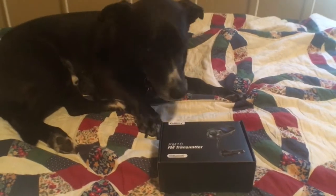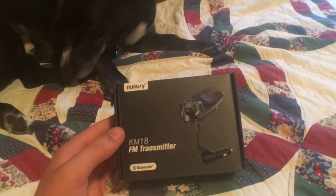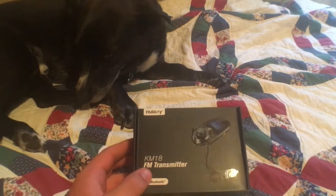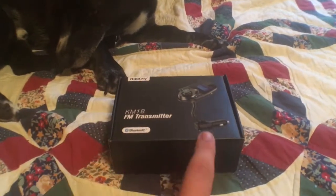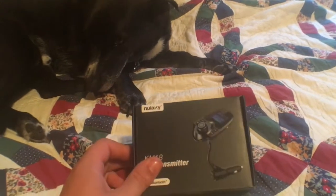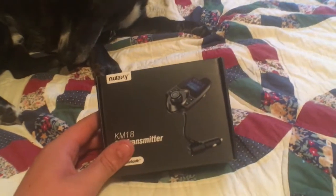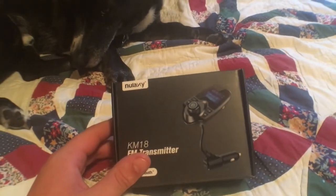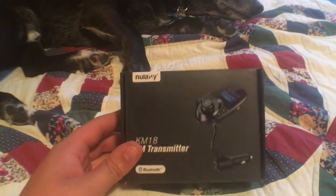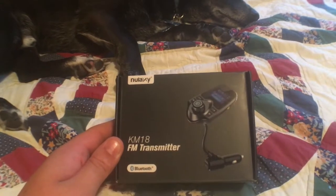What's going on guys? Matt Junkie here. Welcome back to another video. In today's video we're going to be taking a look at the Nulixi KM18 FM transmitter. Basically what this does is it allows you to take any old car, as long as it has a cigarette lighter port, you just plug it in there and then you can Bluetooth your phone to this device and this device will output an FM signal which you turn your car's radio to and you can basically play Bluetooth music through your phone even if you have a super old car from the early 2000s or even late 90s. So I'm going to go ahead and unbox this and see if it works and how well it works.